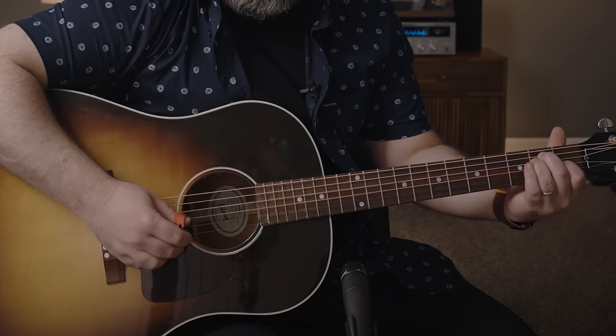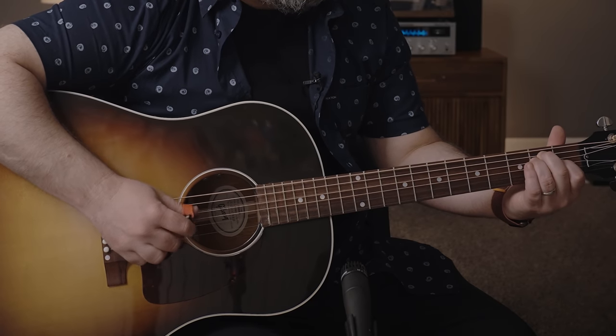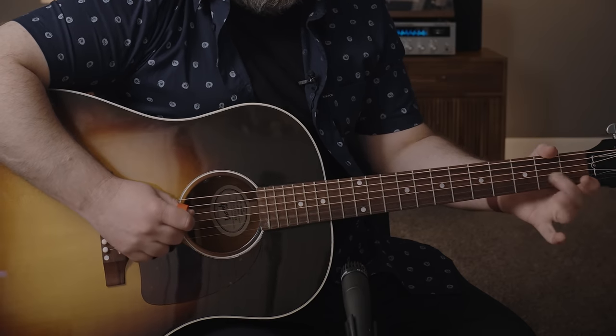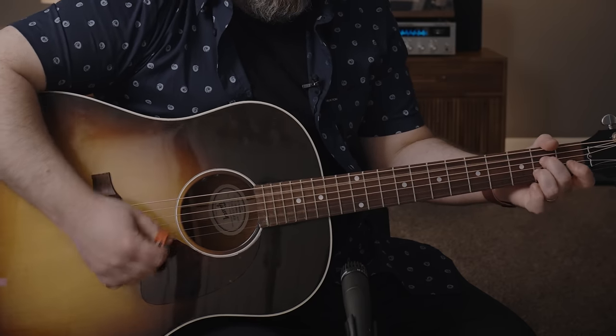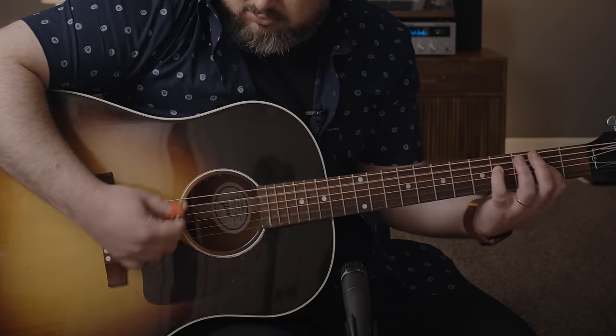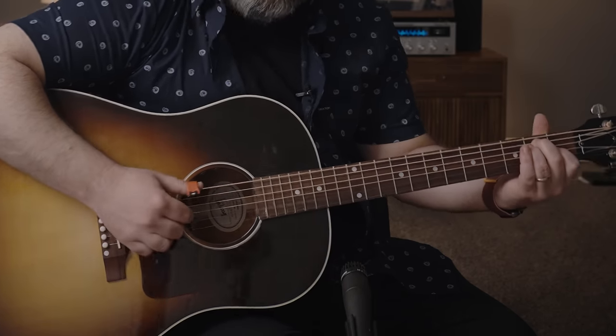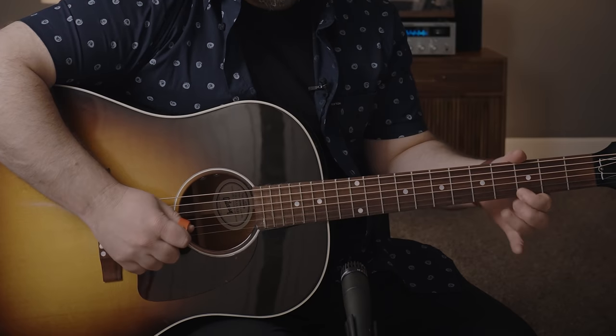If you're working on your finger picking and you're still used to a flat pick more, you can hybrid and do some finger picking. I just switched between the thumb-style finger picking and regular flat picking on the single notes of the blues scale. That's a great pick.